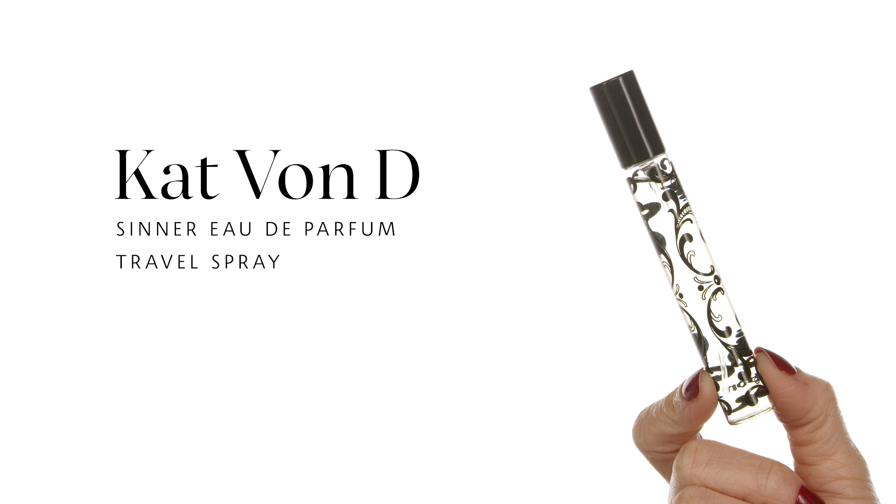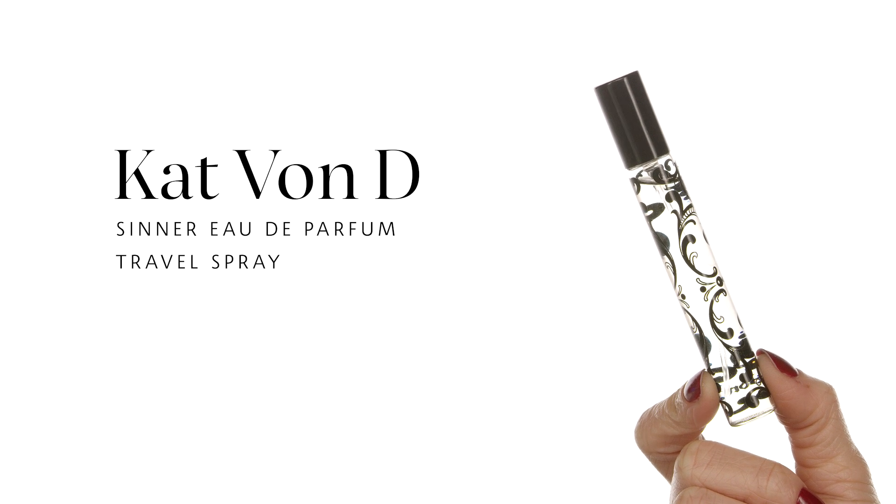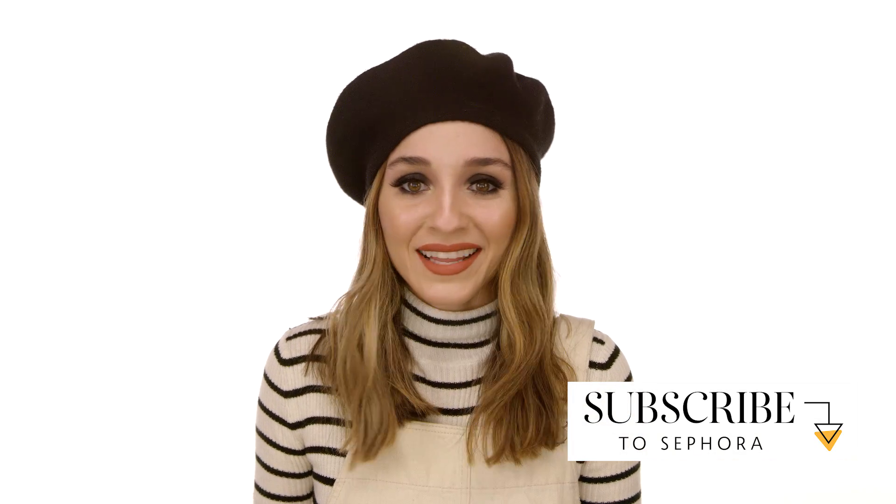You can't finish any look without a fragrance. I'm using the Kat Von D Sinner Eau de Parfum Travel Spray — it has that sexy warmth, a very sultry fragrance. I'm putting on my French girl hat to finish the look because I have some serious French vibes today. I hope you enjoyed everything — au revoir! If you did enjoy this video, thumbs up, subscribe, and let us know what you think in the comments.